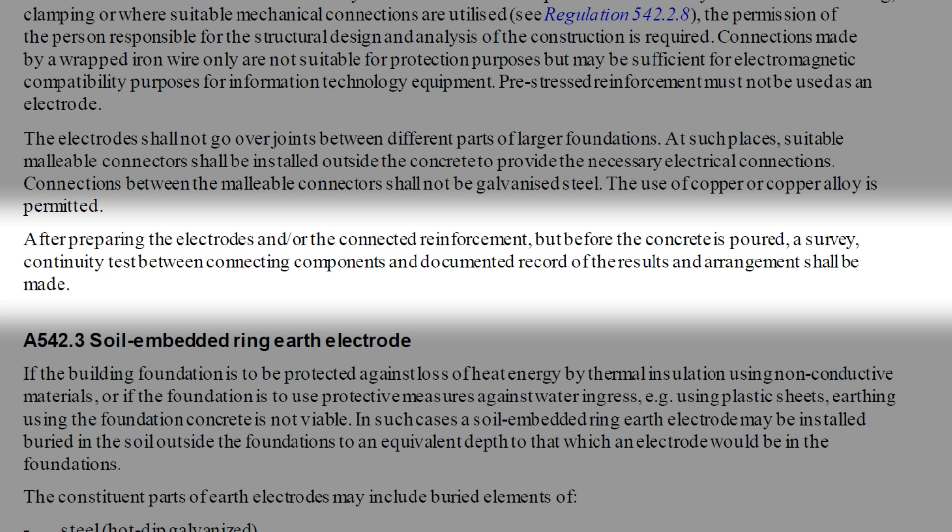So some form of continuity testing will be required between all the components of the foundation earthing, including earth electrodes and reinforcing bars. Of course, the final earth electrode test won't be able to be carried out until the foundation has been poured, as the concrete actually forms part of that connection.